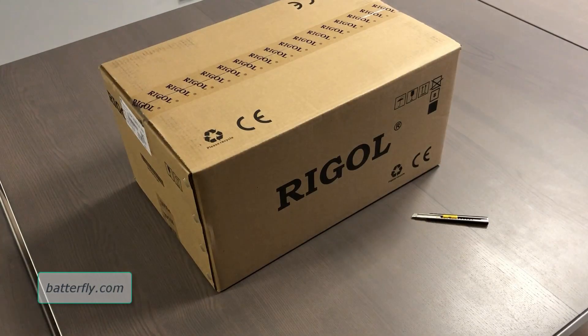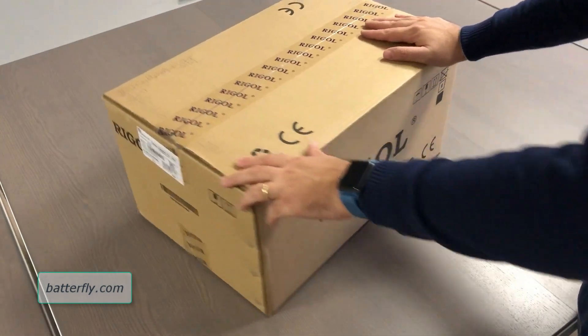Hello everybody! Today we are here with the brand new oscilloscope from Rigol, the MSO 5000 series, and we are doing the unboxing.